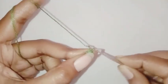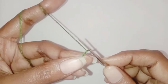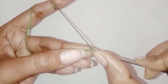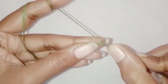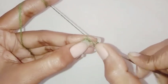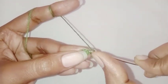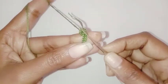Now we are going to chain six. Skip the first chain, make a slip stitch in the next chain, one single crochet in the next chain, one half double crochet in the next chain, one half double crochet in the next chain. Now make a slip stitch in the next single crochet stitch. Our first leaf is done.